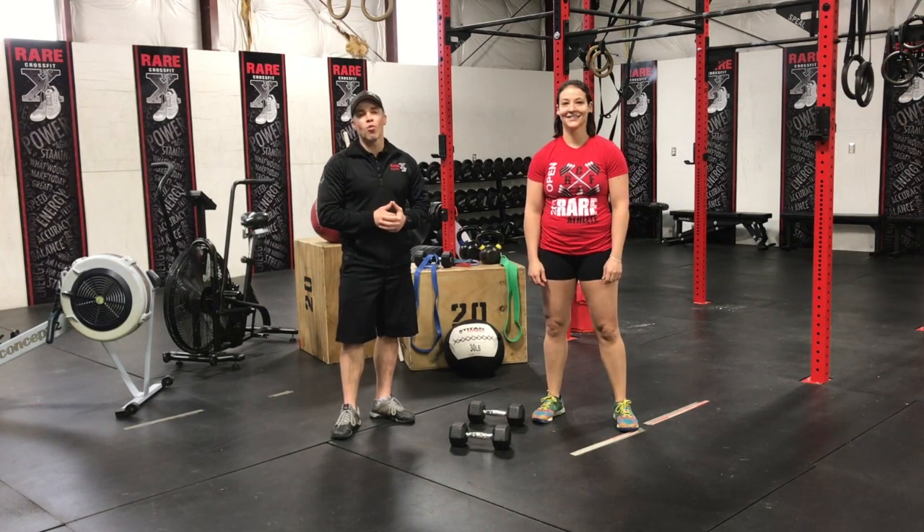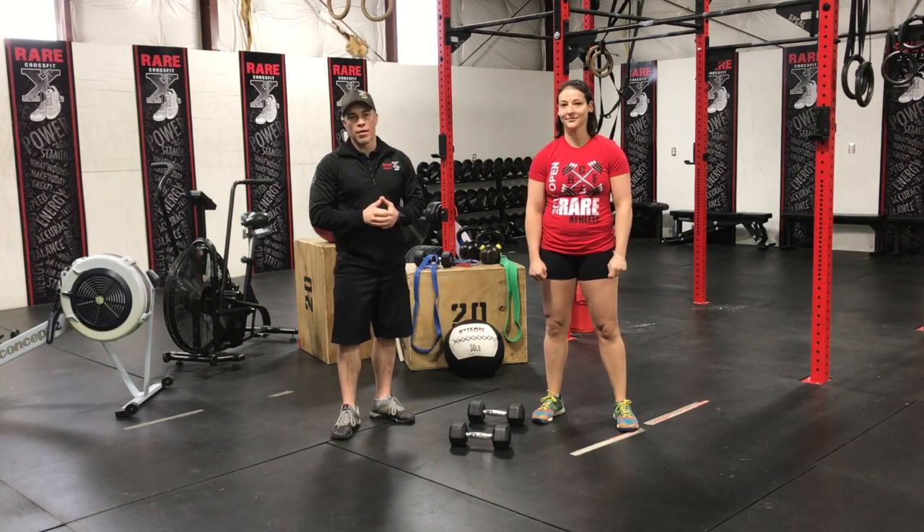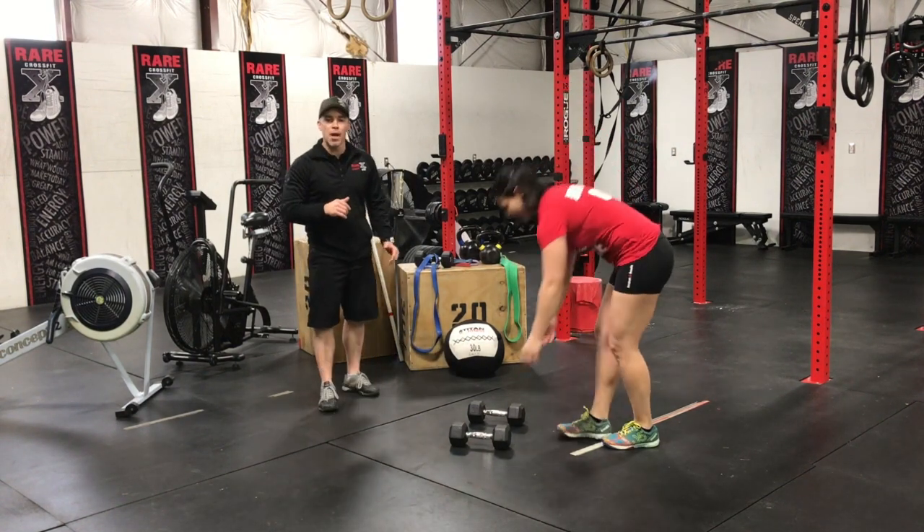Hey guys, Coach Adam coming to you today from Rare CrossFit and we have Michelle helping us. Today we're going over the man maker. Michelle is going to show us one man maker.